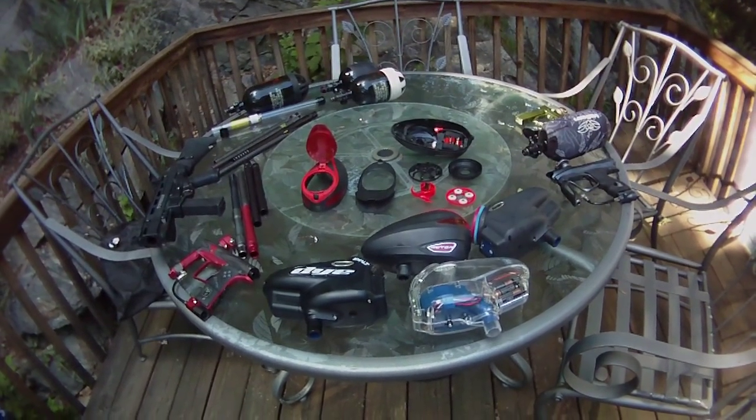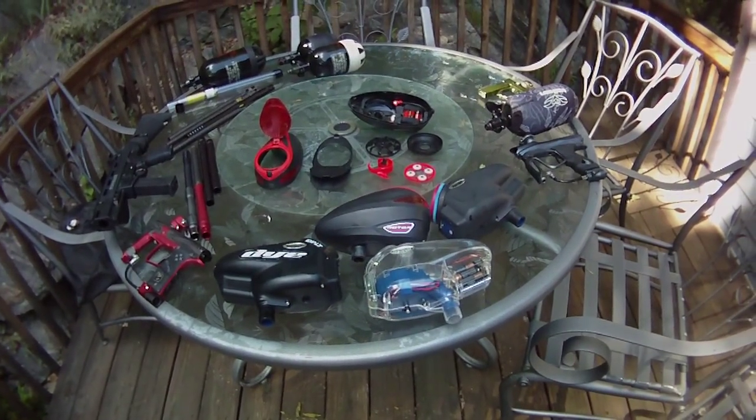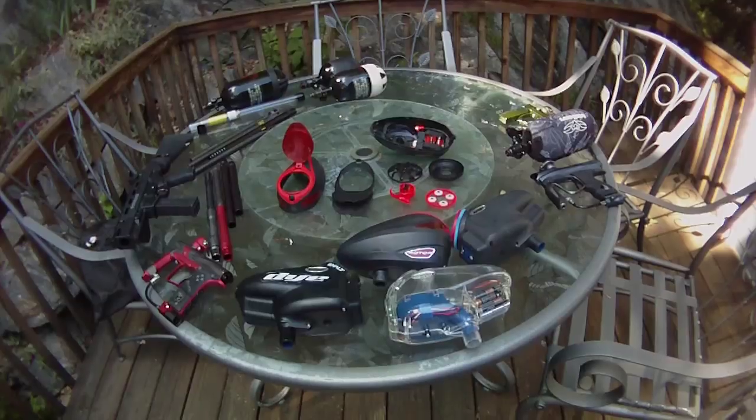Hey YouTube, Draco87SJB here. I'm going to do a little review on mine and JMB823's loaders.